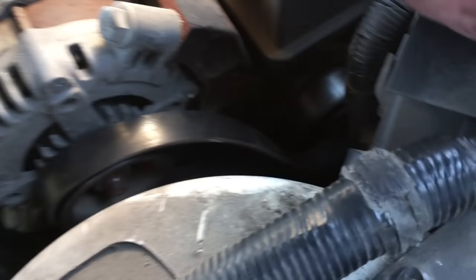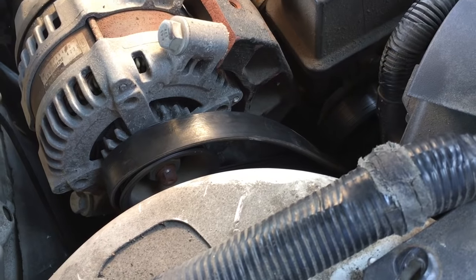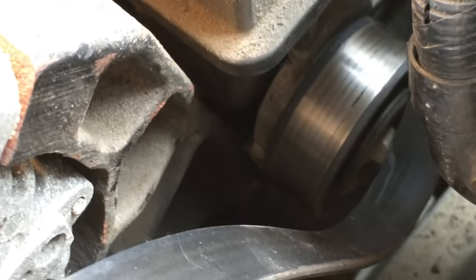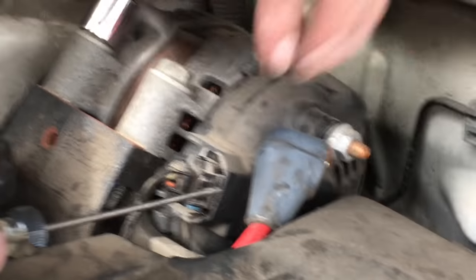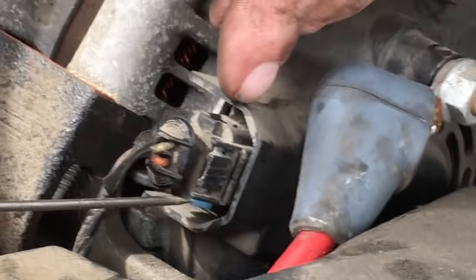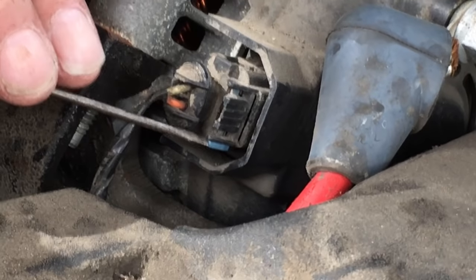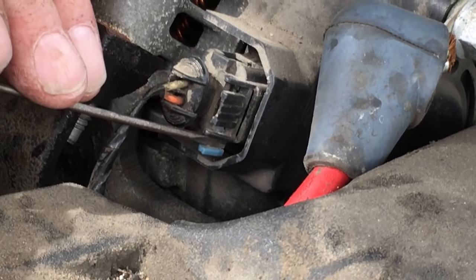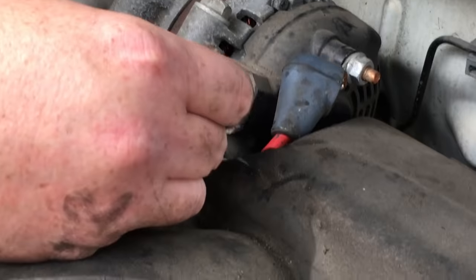Once I undid the tension, I unhooked the belt from this idler wheel. I'm going to leave it mostly intact so when I take the old alternator off and put the new one on, I can avoid having to redo anything with the serpentine belt. Next step: disconnect the alternator. There's this blue section on the connector — we have to slide the blue section down, and then we can take it off. I used a little screwdriver to pry it, and once it slid down I could just squeeze it and unplug it.